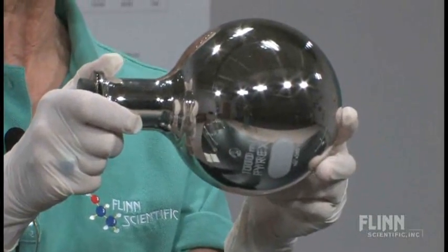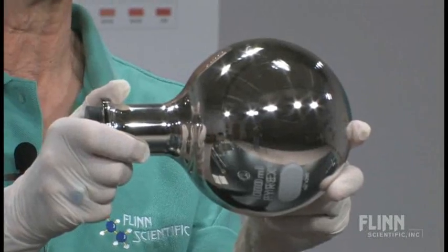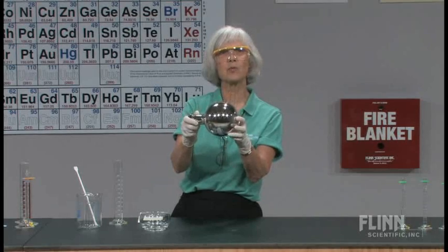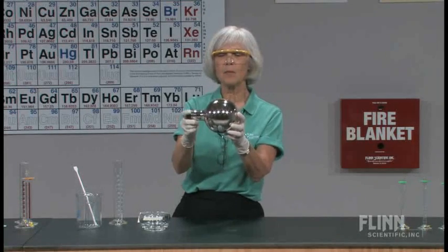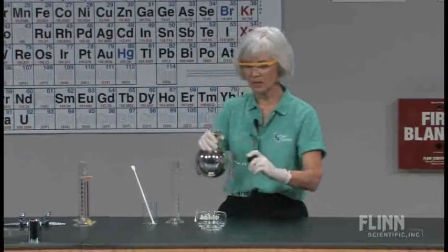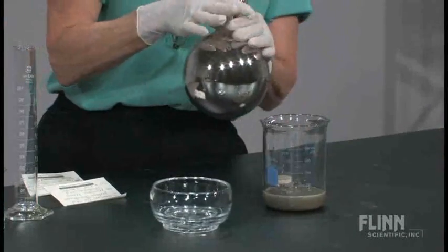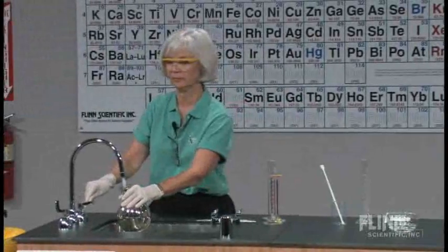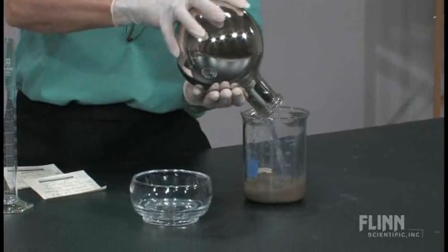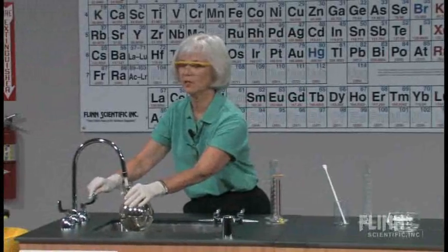At this point, I think we can observe that we have formed a mirror. Now, safety concerns here: inside the flask we have excess reagent, and that reagent can cause problems if it's allowed to sit. So I'm going to pour it off into a waste beaker, rinse my flask out with water, and add the rinse to the beaker as well. We'll do that a couple of times — you'll notice that the silver stays on the flask.